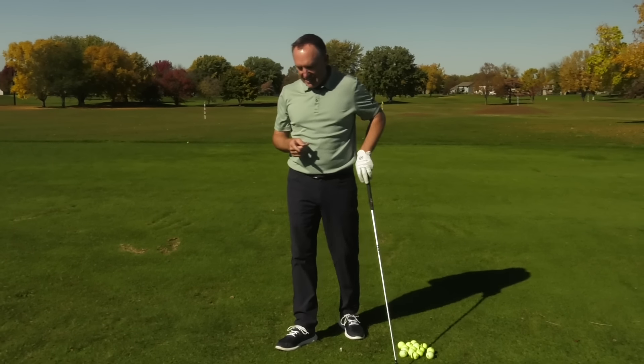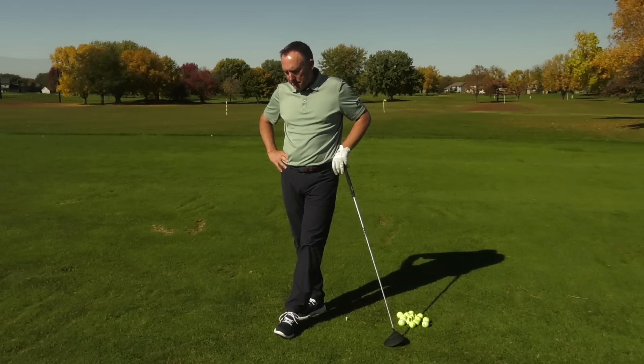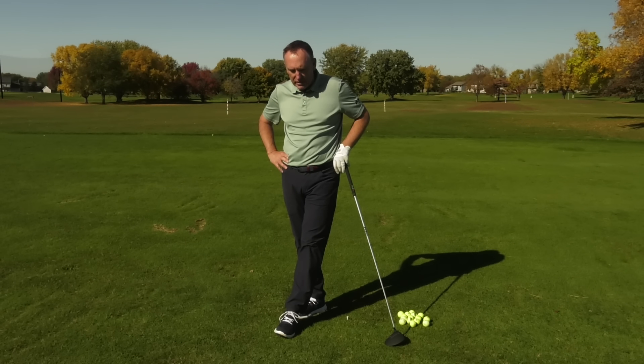Where are you from? I hope you're enjoying the channel and learning a few things, because Nick and I and Jordan and JT and the whole team are having a lot of fun helping you guys play better golf.